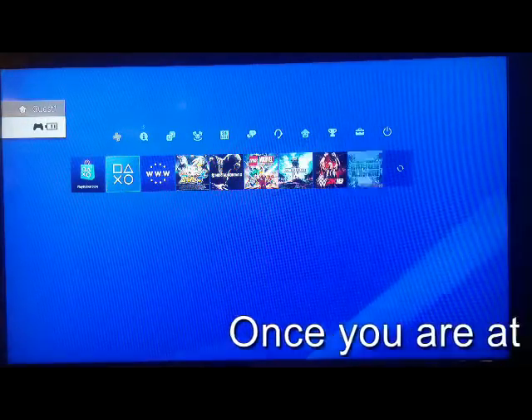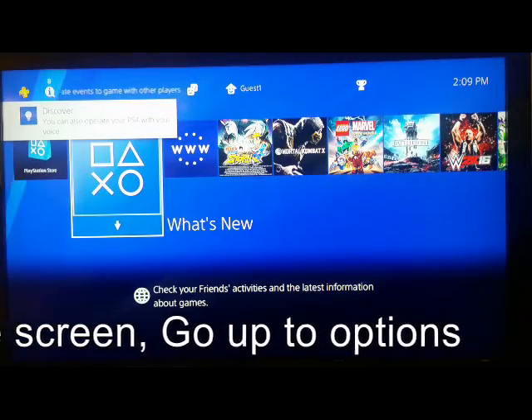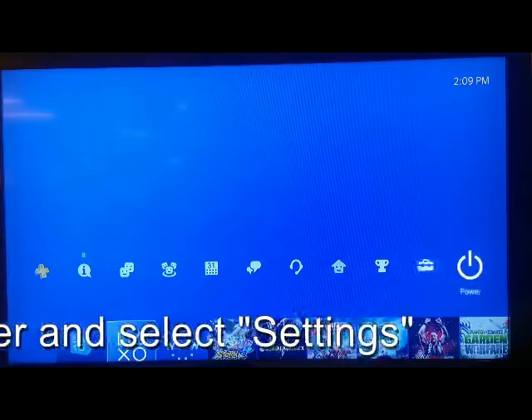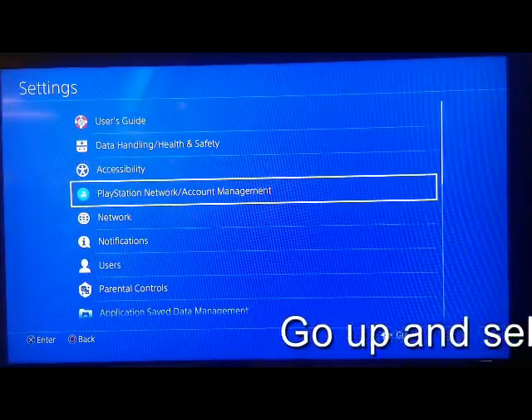Once you are at the home screen, go up to Options. Go over to the right until you reach Settings. Go up and select User's Guide.